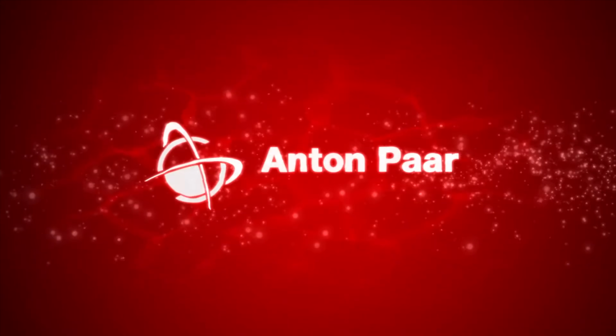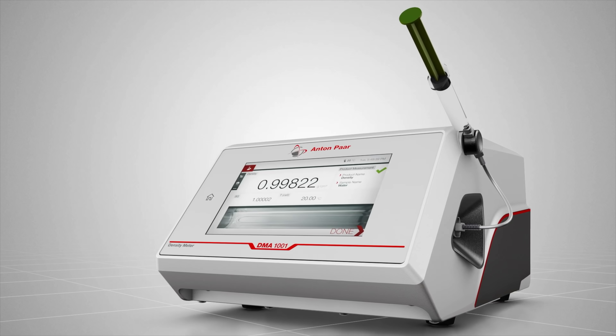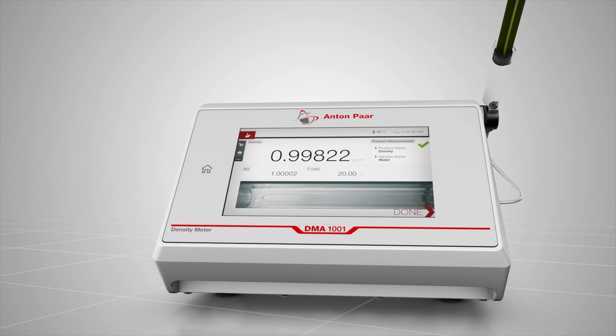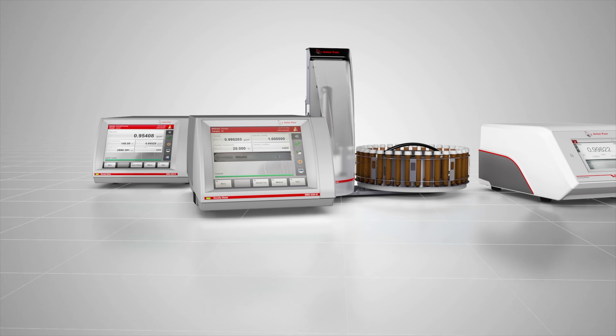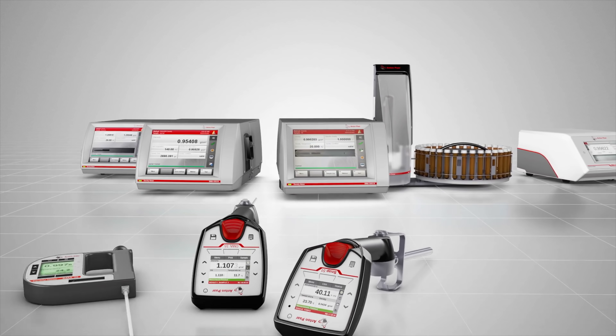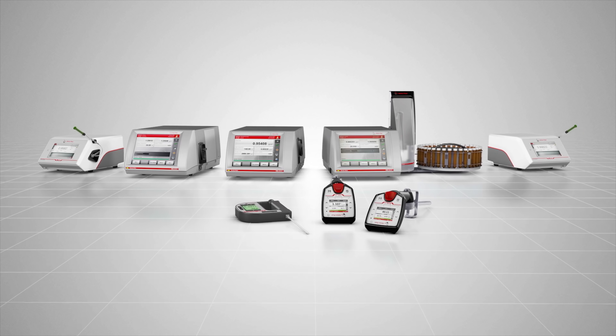But first, you may be wondering who Anton Paar are, so let's deal with that right away. Beer industry professionals, and those that work in other professional environments where high-end instruments are called for, are usually going to be very familiar with Anton Paar. But they may not be so well known to homebrewers, so here is some quick information so that you are up to speed.